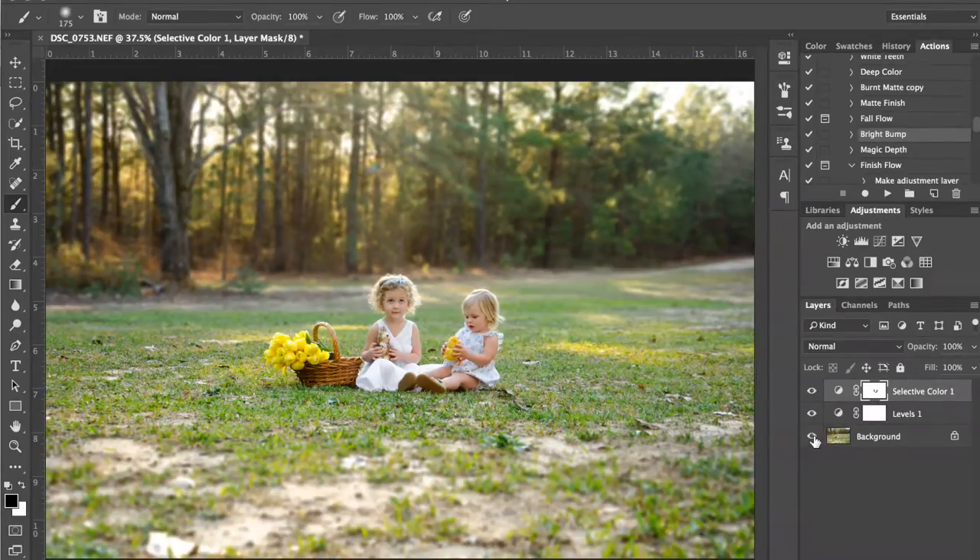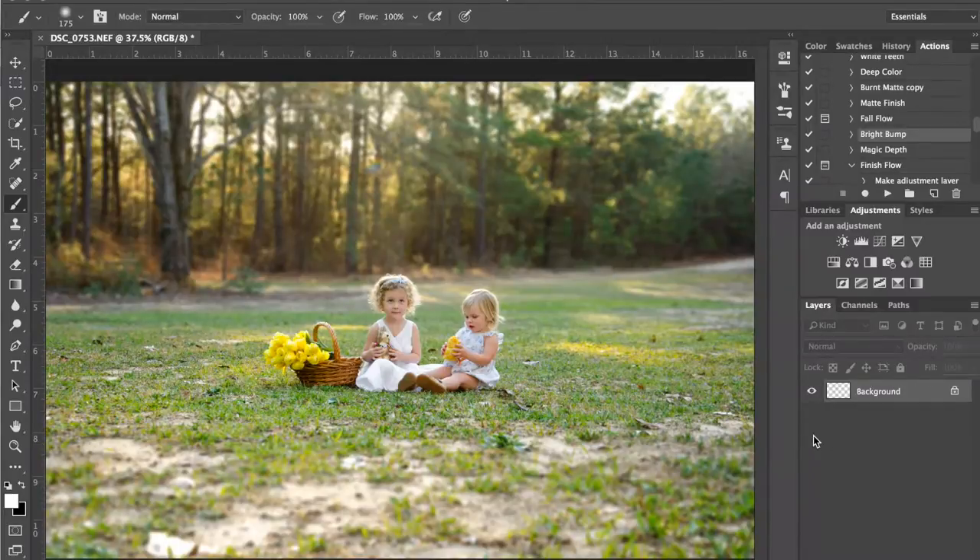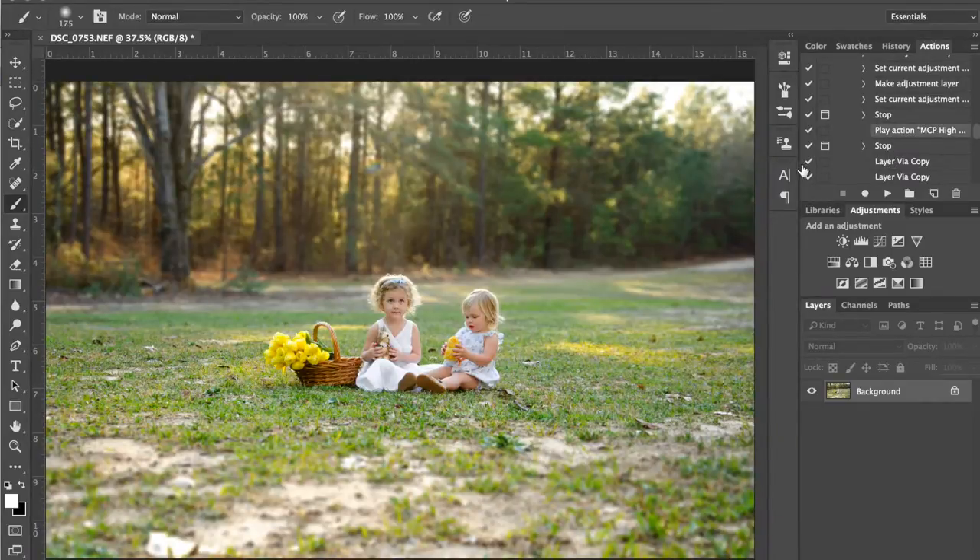Let me turn both of those off and on so you can see the difference. It just, you know, it's just a little pop to the image — and little pops are what you want. You don't want something that's so over the top that it doesn't look natural. I'm going to flatten that.